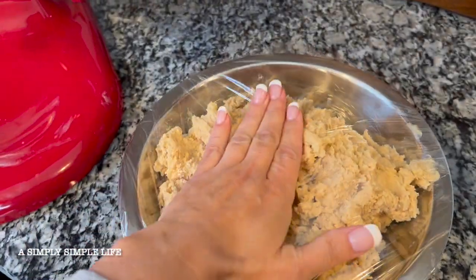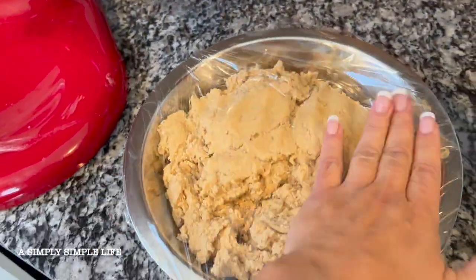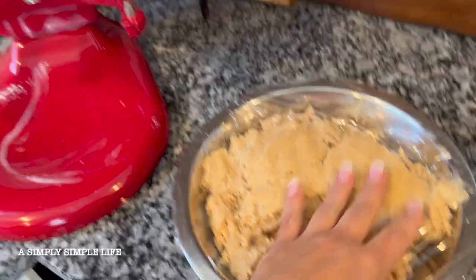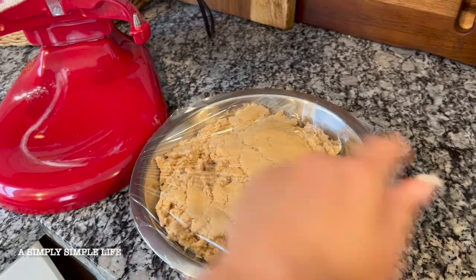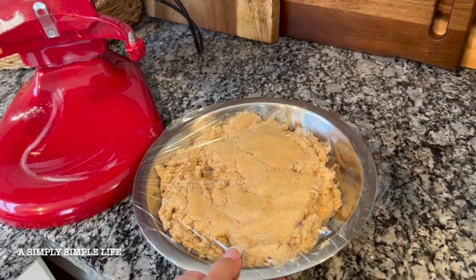I'm going to pop this into the fridge. It's really soft right now, and this will give me enough time to clean up the mess and then prep, bake, and also do my cream cheese frosting.